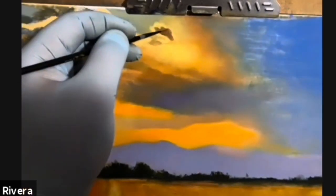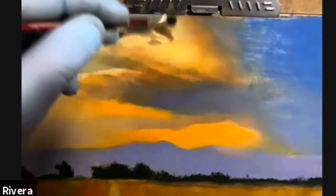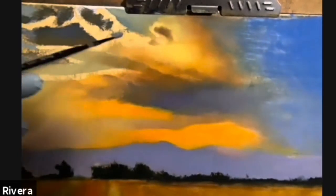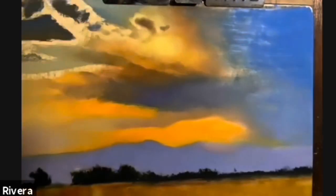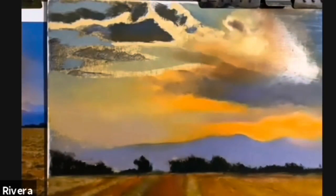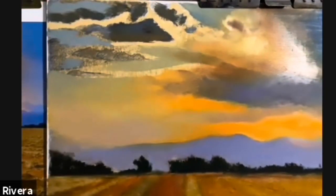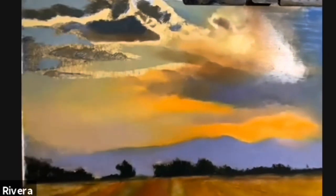Right now I'm just continuing to add more detail. I'm really focusing on the light as it's sort of catching the edge of the cloud and illuminating that edge. And I'm just continuing to break into some of my lighter areas with a few dark patches, which just helps to break up some of those larger areas.